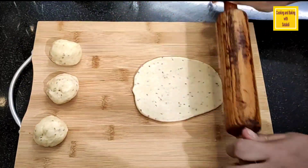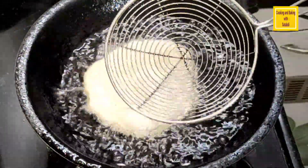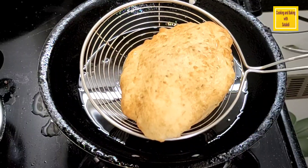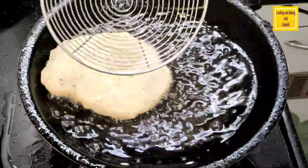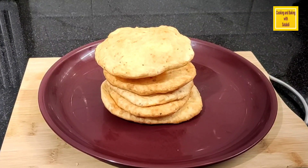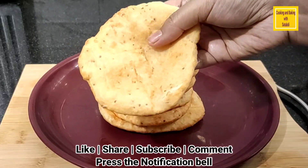আমার একটা নানপুরি বালা হয়ে গেছে। এরকম ভাবে আমি প্রতিটা নানপুরি বেলে নেগাছি। আমি ওপর থেকে হালকা একটু চেপে চেপে দিলে কি সুন্দর ফুলে যাচ্ছে নানপুরিটা। আপনারা ছিঁড়ে নিতে পারবেন। (One naanpuri is ready. I have rolled each naanpuri this way. Pressing lightly from the top, the naanpuri puffs up beautifully. You can tear and take it.)